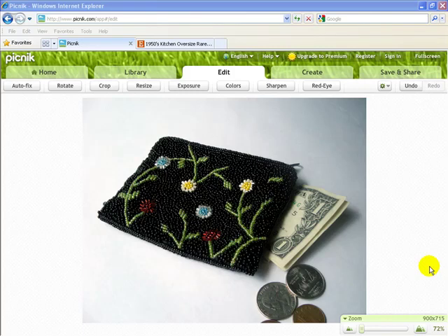We've talked about how to edit a product photo in Picnic and how to crop and resize the photo effectively. Now we want to make sure that this photo is going to look really great in an Etsy listing, and particularly in the thumbnail squares.